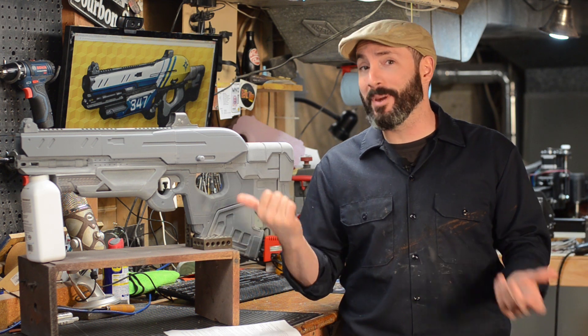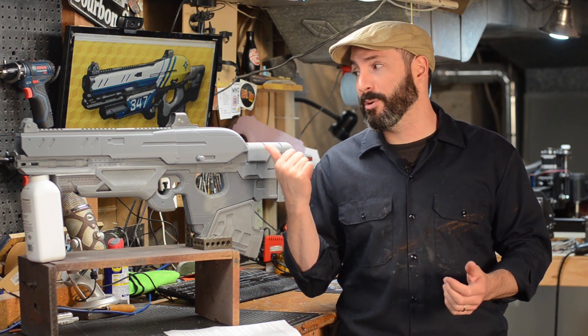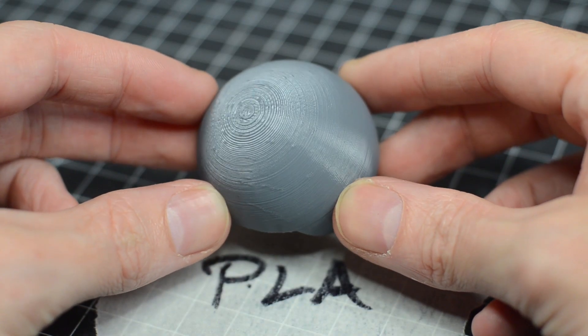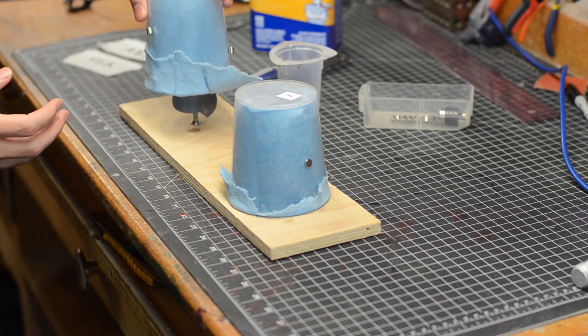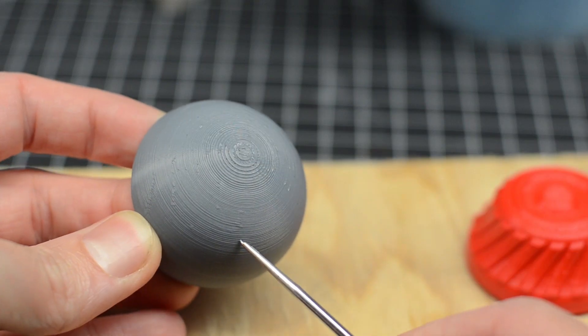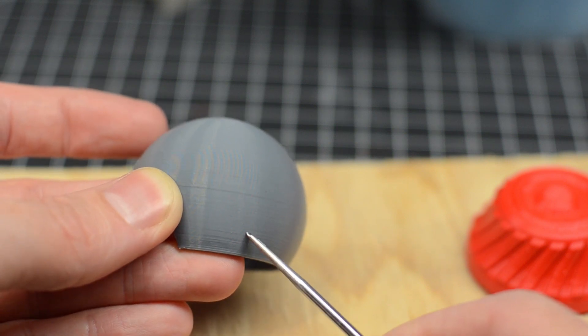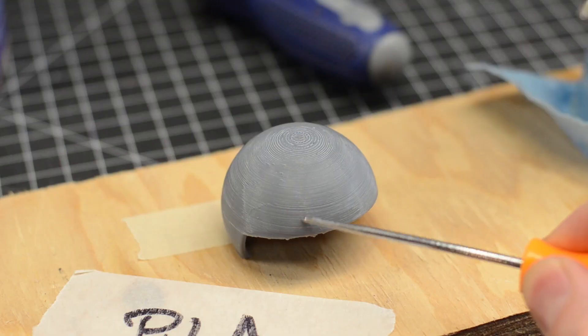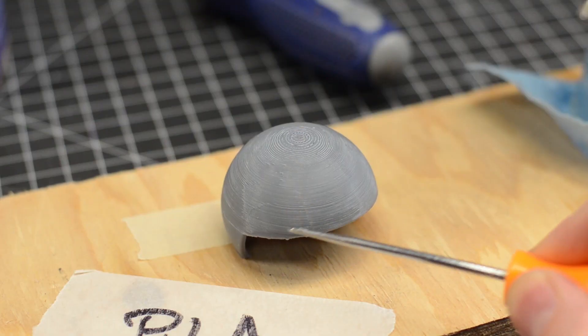Why? Well, for starters, this is all PLA plastic and this particular brand — this is the Matterhackers Pro PLA — it doesn't melt with acetone. I tried. I printed out a little test piece, put the acetone vapor on there, and it had no effect. I do know that there are some PLAs that can be smoothed out with acetone. This is not one of them. Your results may vary.